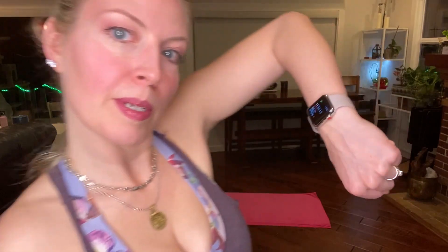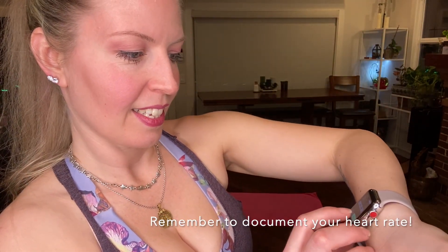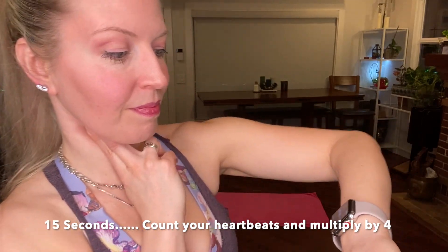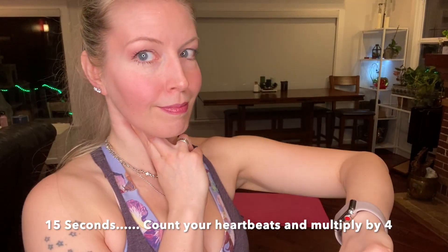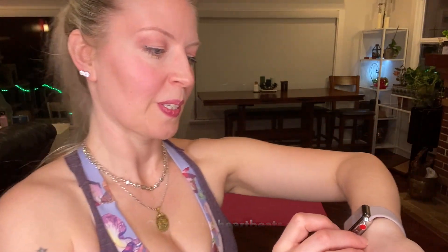Great time to check your BPMs. I'm going to give you a 15-second count, and go. And stop. Alright, write that number down, and onward. Bye, bye.